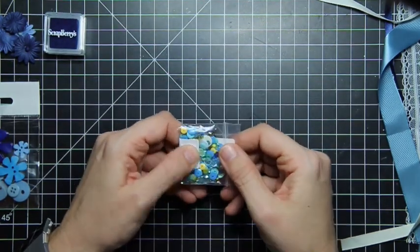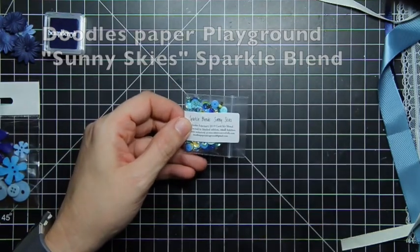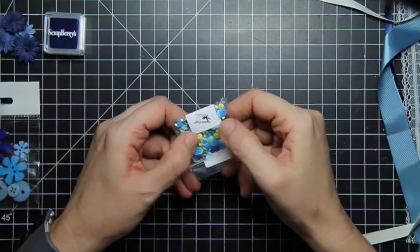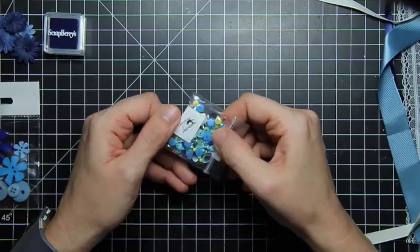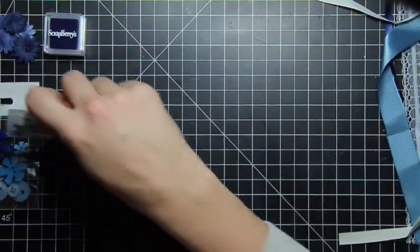And then here are the sparkle blend sequins. These are called Sunny Skies, which I think go beautifully with Blue Skies. So it is a collection of gold and yellow and blue sequins. I'd open it, but every time I do we all know I spill it everywhere, so I'm not going to do that today.